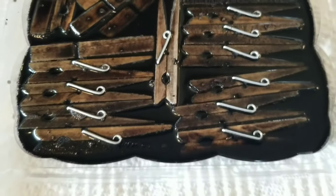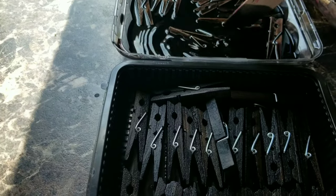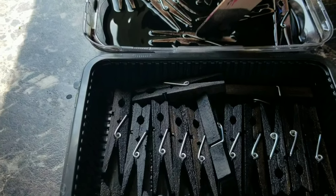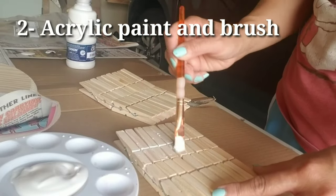Then you can really see the clothes pins soaking up that Rit dye color. Just put another batch so you guys can see — I have the first batch right here, and then I reuse the Rit dye. And then it's done!